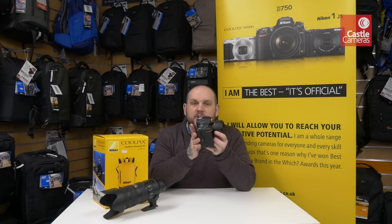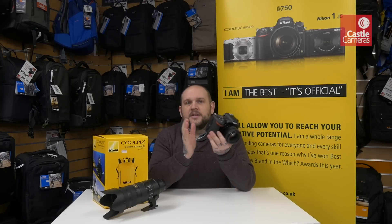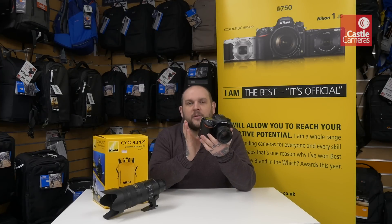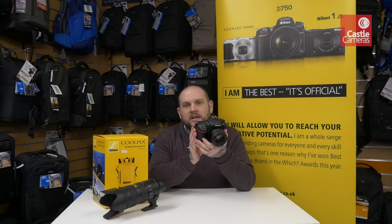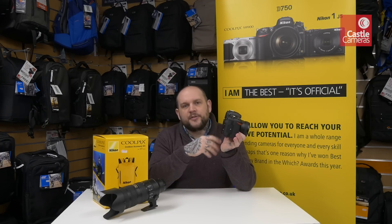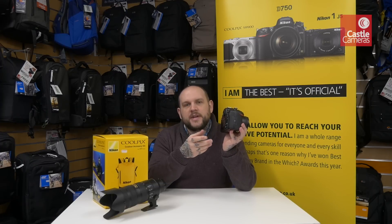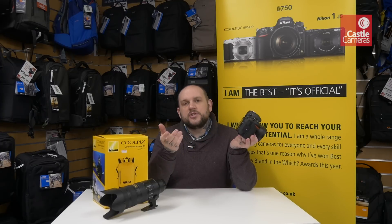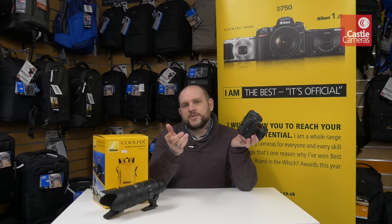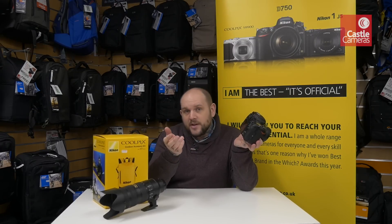One of the huge features this has over its competitors is the ability to shoot 4K video. 4K in a professional DSLR body is fantastic news, and it will do 4K at 30 frames per second up to the full 29 minutes and 59 seconds, which is a huge advantage over several other models on the market that only do 4K for something like three minutes at a time.